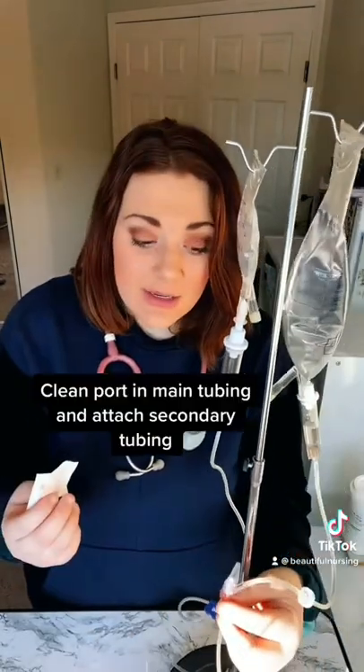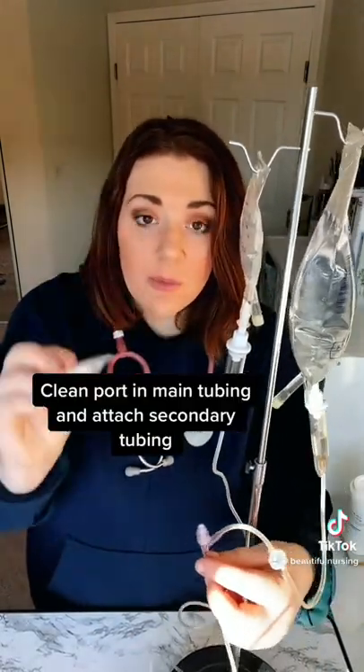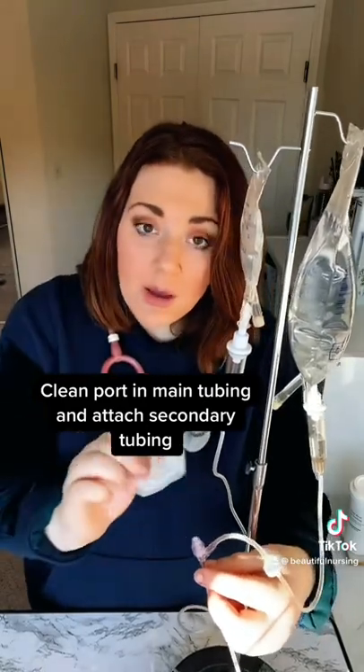We're going to connect our secondary tubing to our primary, but we need to wipe the hub for at least 15 seconds with some kind of alcohol wipe.